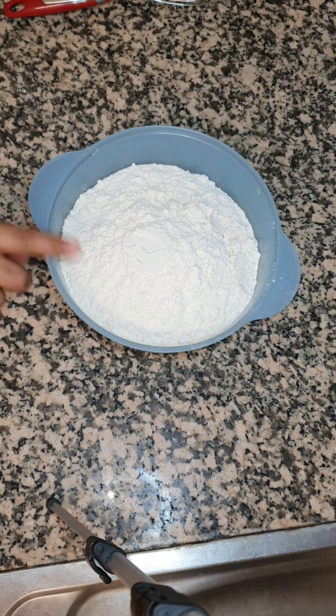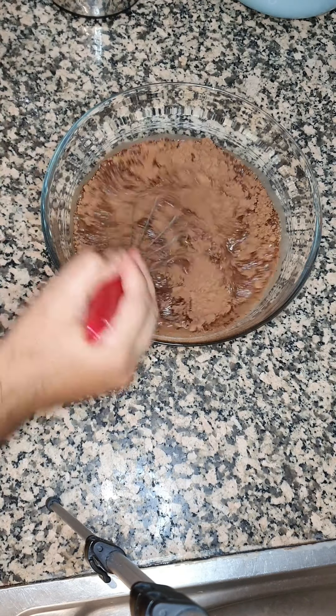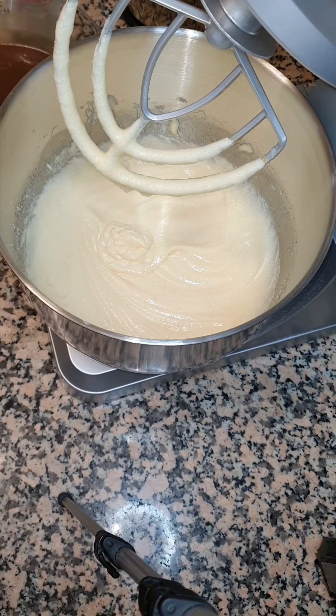In another bowl we're gonna mix one and a half cups of cocoa powder, one and a half tablespoons of coffee powder. We're gonna add one and a half cups of hot water and one and a half cups of hot milk, and we're just gonna whisk this together.